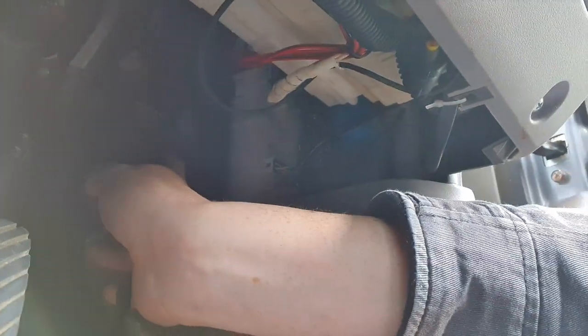Installation is very simple and applies to most throttle controllers, especially on the Triton. At the top of the throttle assembly there's a plug — disconnect it and bypass it with the supplied plug. One important tip: if you've just driven home and picked this up from the post office, don't install it straight away. You'll get a fault because the ECU stays on for about 10 minutes after the car's turned off. The instructions say to leave the car off for about half an hour before installing.